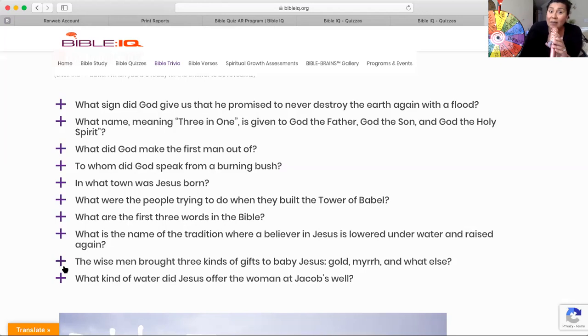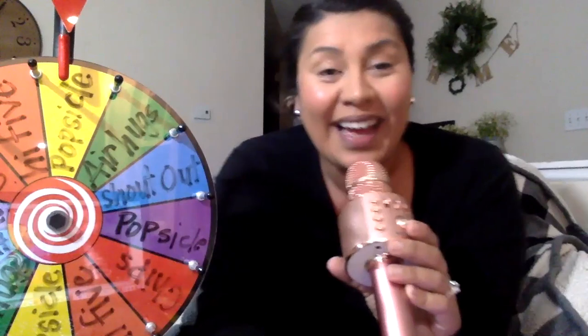Thank you for joining us on this edition of First Grade Bible Review. It has been wonderful reviewing Bible with you. Thank you so much for your time. Have a wonderful day, friends.